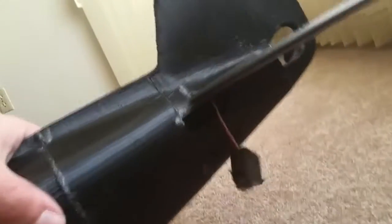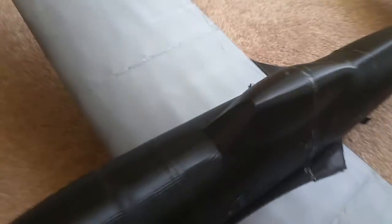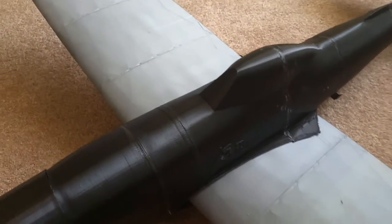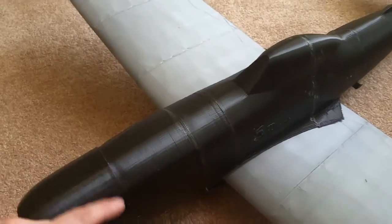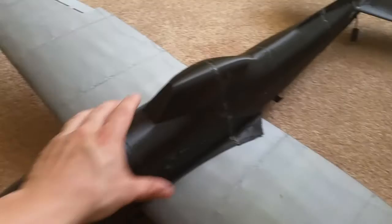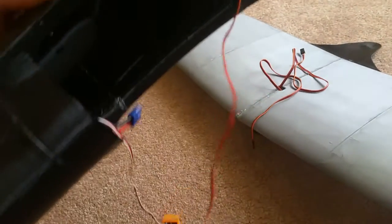That's my servo in the back right there — that's where it goes inside. One thing I wish was different: when you need to swap a battery, you have to take the wing off to do it. So I might cut a hole in here at some point to make battery access easier.